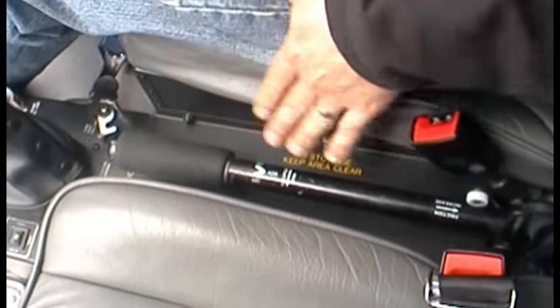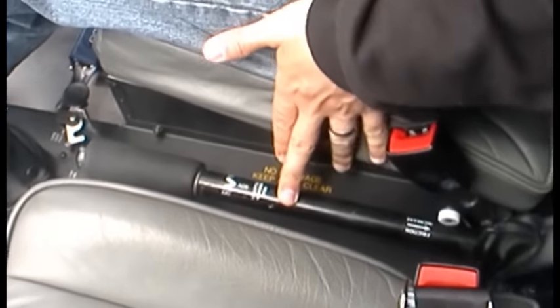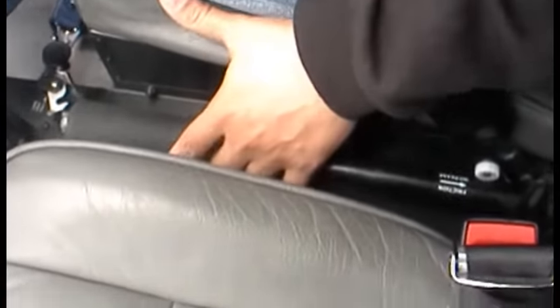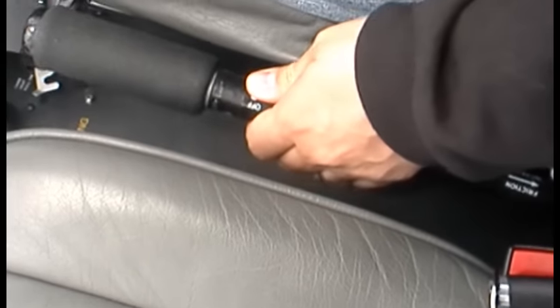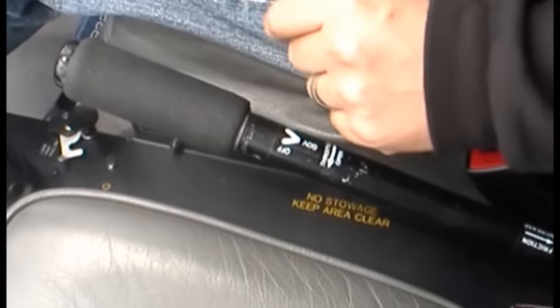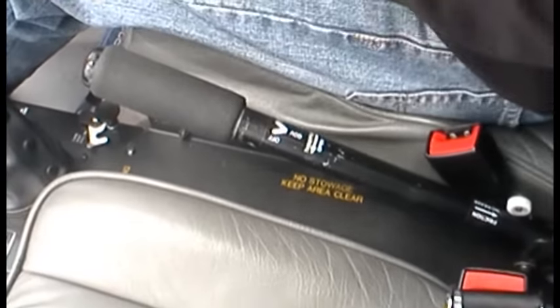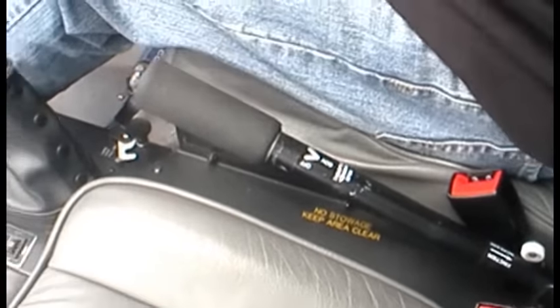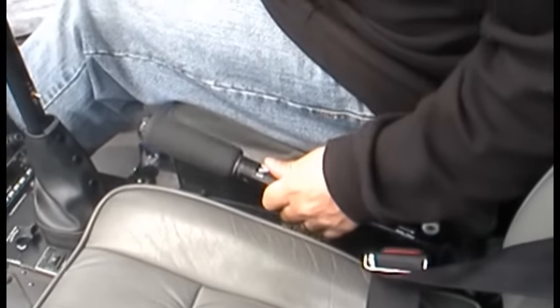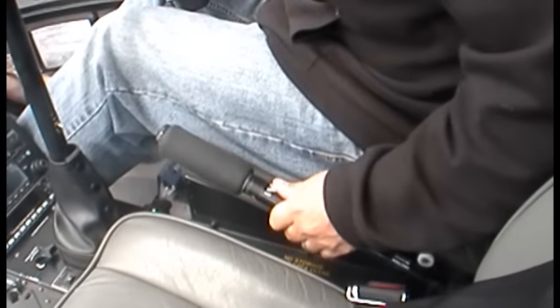To the left of the pilot we have what's called the collective control. This is the up-and-down for the helicopter. If we pull the collective up, it collectively increases the pitch on all of the blades at the same time. Because it increases the pitch, it increases the lift and drag and we go up. So down — go down; up — go up.